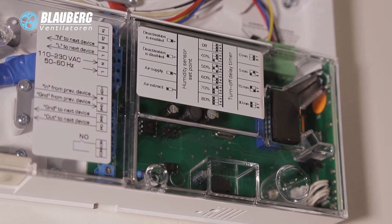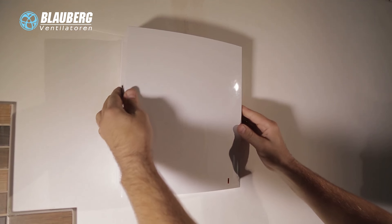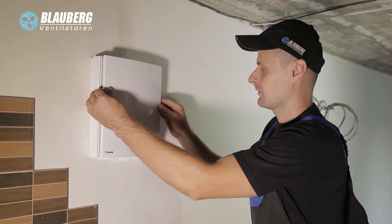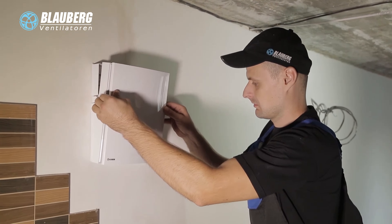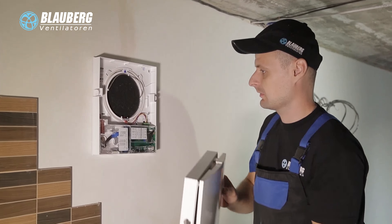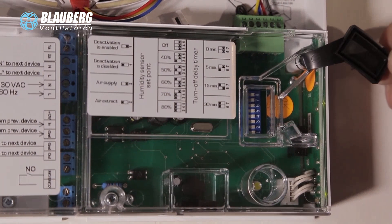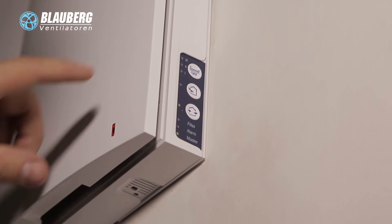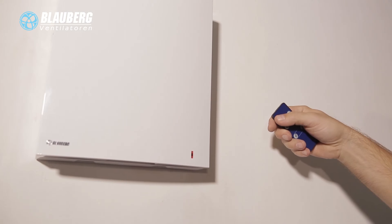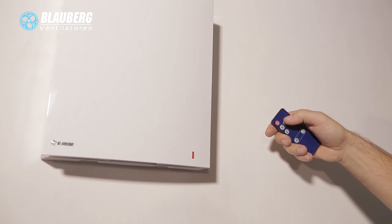The electric connection of the unit is performed on the terminal block located in the control circuit board, in compliance with the wiring diagram and terminal designations. Setup of the ventilation unit: prior to starting operation, adjust the ventilation unit using the DIP switch on the controller circuit board. To access the DIP switch, take off the front panel of the indoor assembly unit and lift the rubber cover that covers the switch. The ventilation unit may be operated with the push buttons on the casing of the ventilation unit as well as with the remote control. The ventilation unit is rated for permanent power supply and continuous operation.